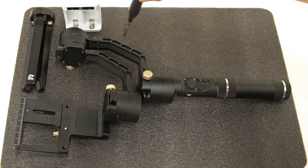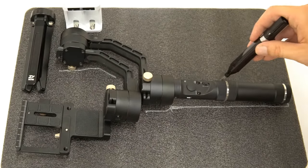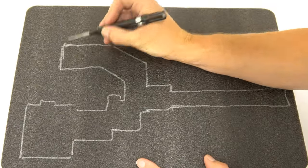Once satisfied with your layout, start tracing your parts. We recommend using a long-nose marker for the most precise tracing. Don't worry about the ink markings — they can be wiped off when complete.